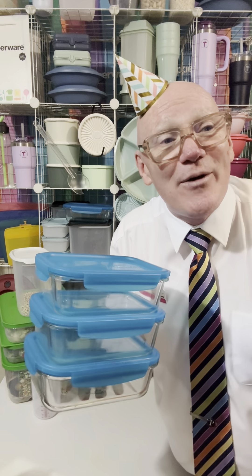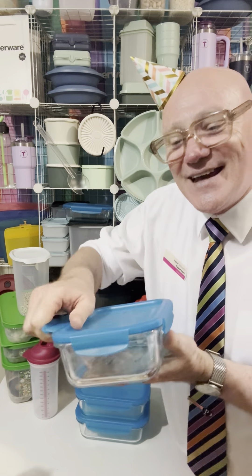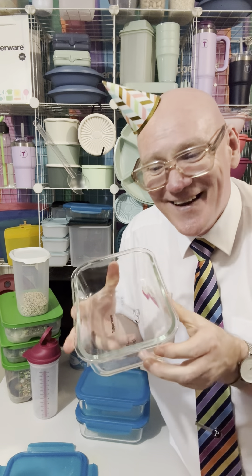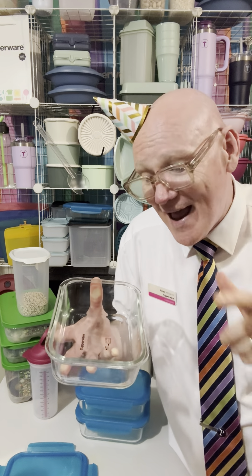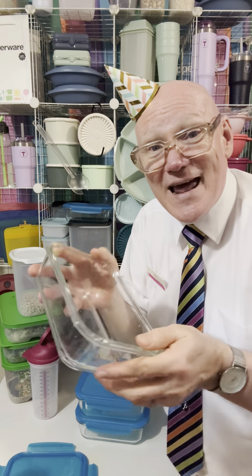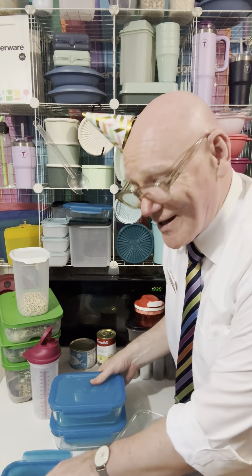These Tupperware glassware containers go into the freezer, the microwave, the gas oven, the electric oven, the wood oven. The seal is a silicone seal which is liquid tight. All of the Tupperware products do not contain any lead whatsoever. With the glass that doesn't contain any lead, it's 10% lighter than other glass cookware. This one's a litre and I'm going to be cooking in it tonight — it's like a clickable seal.